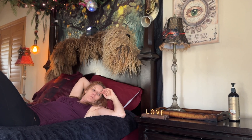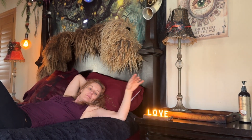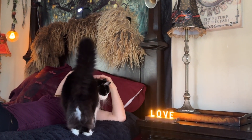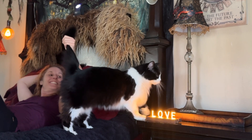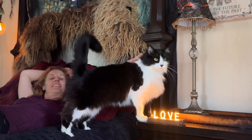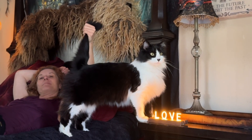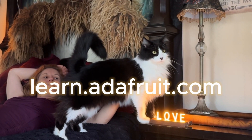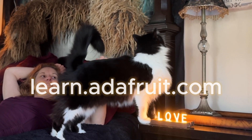Tap on your light when it's time for some love. Find a link for all the materials in this build at learn.adafruit.com, and remember to subscribe for more fun project videos.